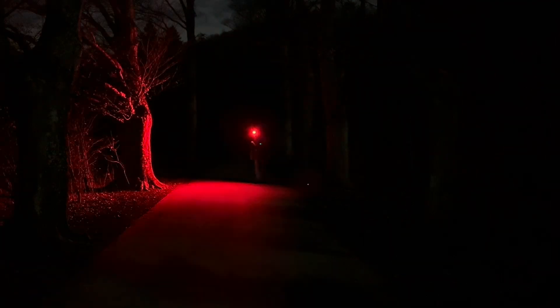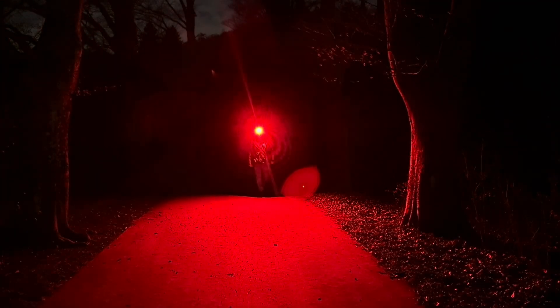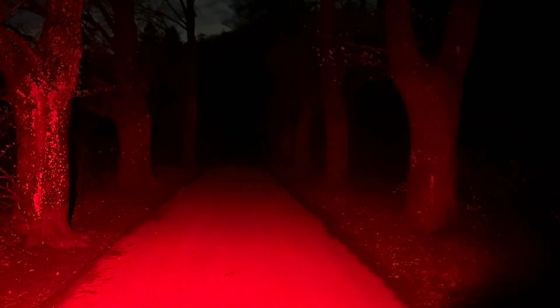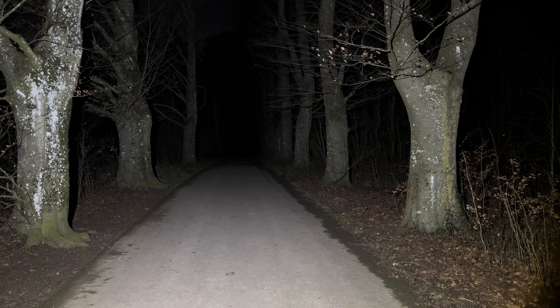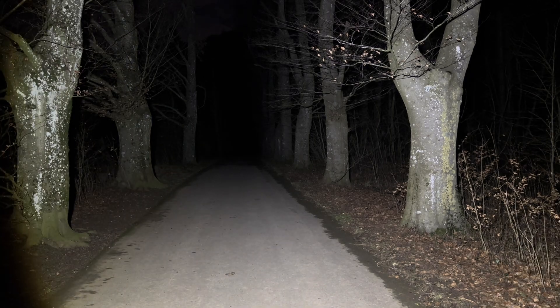This is a pretty fun flashlight from Fenix. It's not the light I would choose for myself, but it will be fun for my kids. I would prefer compatibility with lithium-ion batteries instead of the battery pack. Overall a very nice flashlight — if you have any questions, please put them in the comments, subscribe to the channel, and hit the thumbs up. See you soon, guys!